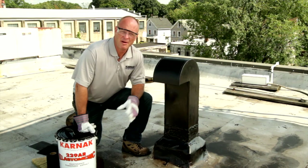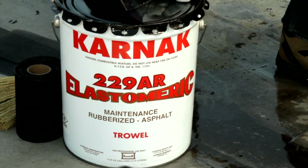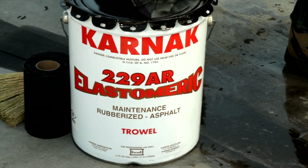Hi, I'm Chris Hudig, the Technical Sales Manager for the Carnac Corporation. I'm here today to show you how to make a repair to this metal vent stack using Carnac 229 AR Elastomeric and 31 fiberglass membrane.